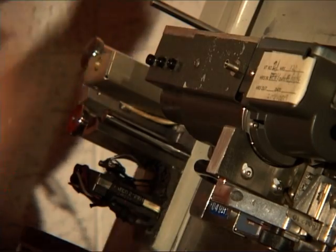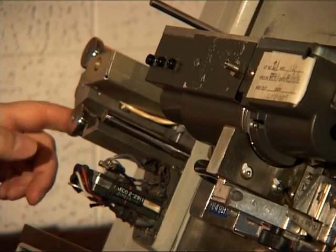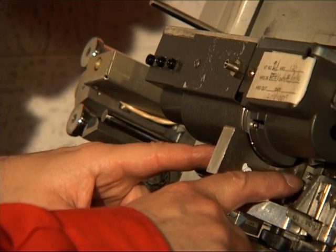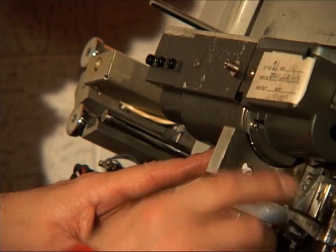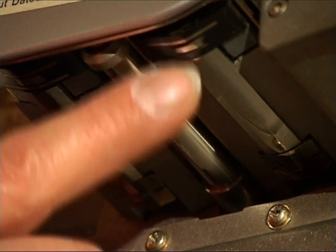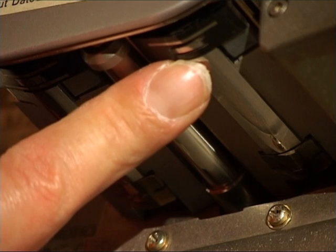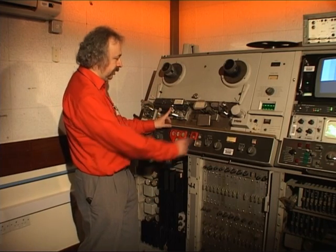The tape comes off the feed spool, over this tension arm, across these two rollers, over the erase head, then across the video head through the guide. The little control track head is up there. The tape then goes over the audio erase head and then on to the audio record and replay head.